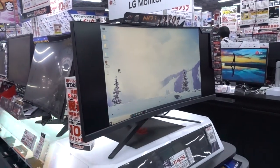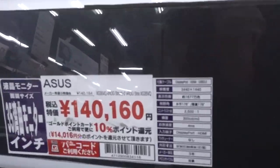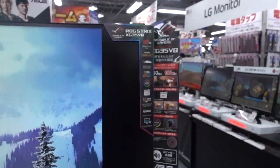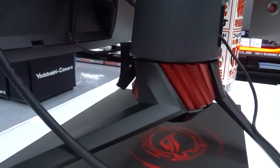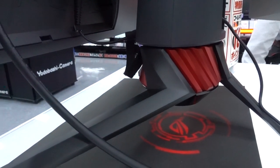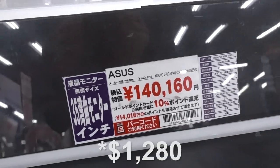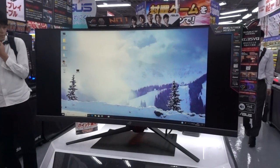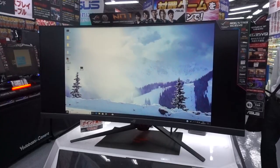I thought this was an ASUS ROG Swift PG348Q when I first saw it, but it's actually the XG35VQ — it's got all the same specs: G-Sync, 100Hz, ultra wide. But one cosmetic difference I spotted was that the little accent on the stand is actually red and not gold like the one we have back in the US. Pricing is 140,000 yen, which is about $1,400 US — that puts it about $400 more than what you could find the PG348Q on Amazon for. So pretty pricey.